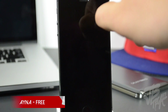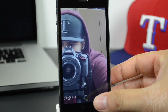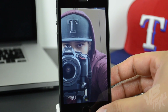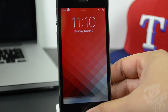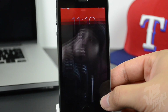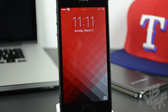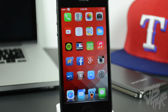The next tweak is Aina, which is free and available in the Big Boss repo. It gives you a mirror from your lock screen. Simply press and hold the camera icon on the bottom right of the lock screen, and after a few seconds it activates the front-facing camera so you can see yourself. There's a small yellow arrow at the bottom to return to the lock screen. It's a simple but sometimes useful tweak.